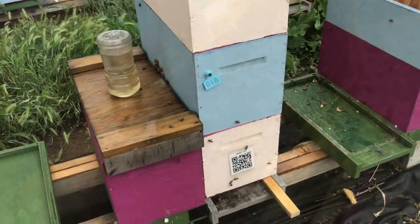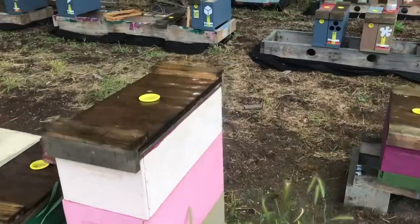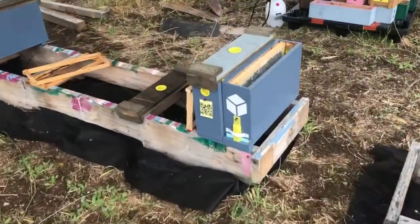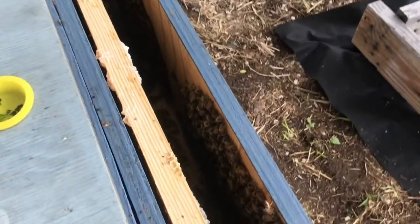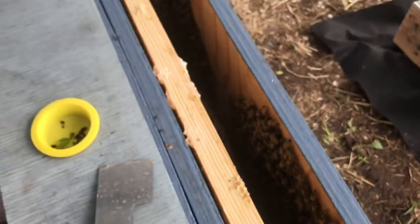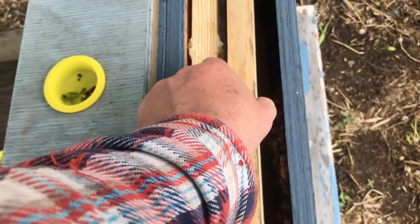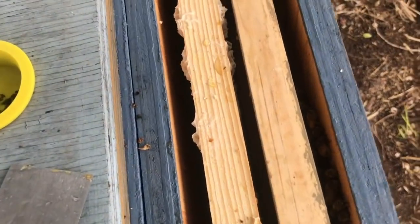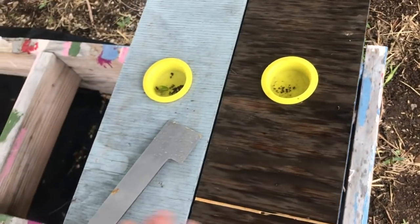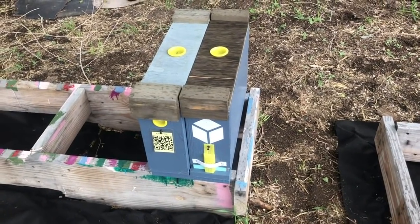Considering it was raining the whole time — not heavy but sprinkling pretty good — I only got stung twice and both times it was my own fault. You can see there's a fair amount of bees in there. We'll install a virgin queen in there later today. We're going to shut them up and take them to a new location. Two more mating nukes ready for virgins.